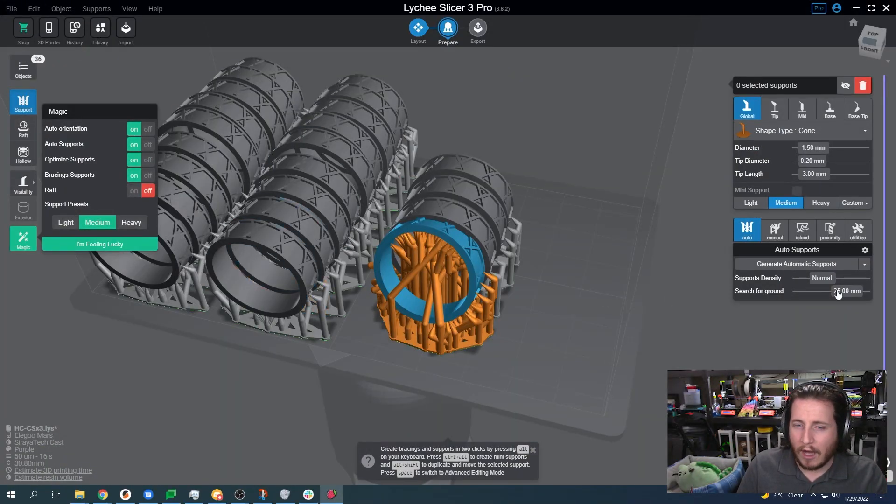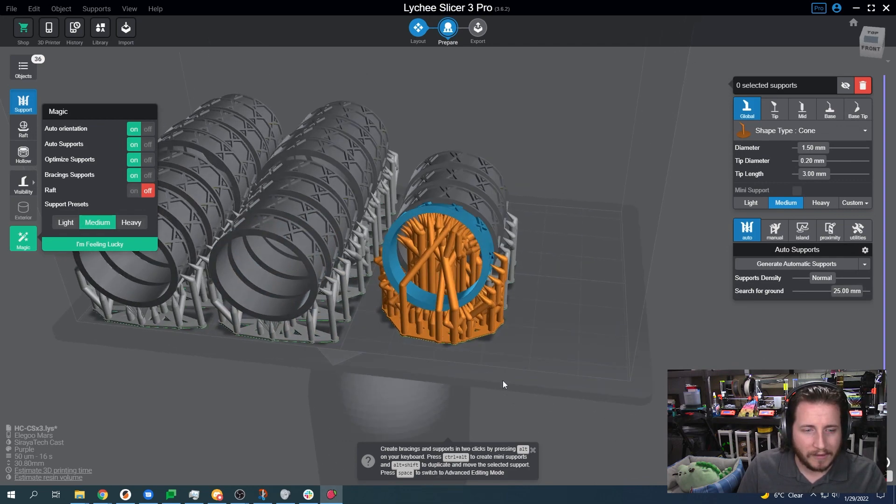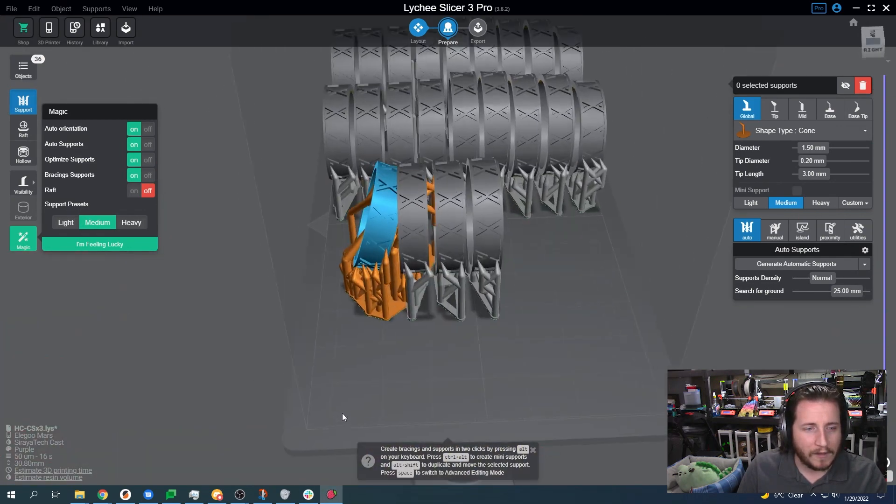While it's thinking, I do want to point out that we are using Lychee Slicer Pro — this is the paid version of Lychee Slicer. We'll link to Lychee Slicer's website down below so you guys can see the differences. Honestly, it's not that expensive, and realistically it makes sense if you're going to be doing this stuff often. We're going to redo the magic wand because I have a support set to ultra, but this can give you guys an idea of what this looks like.